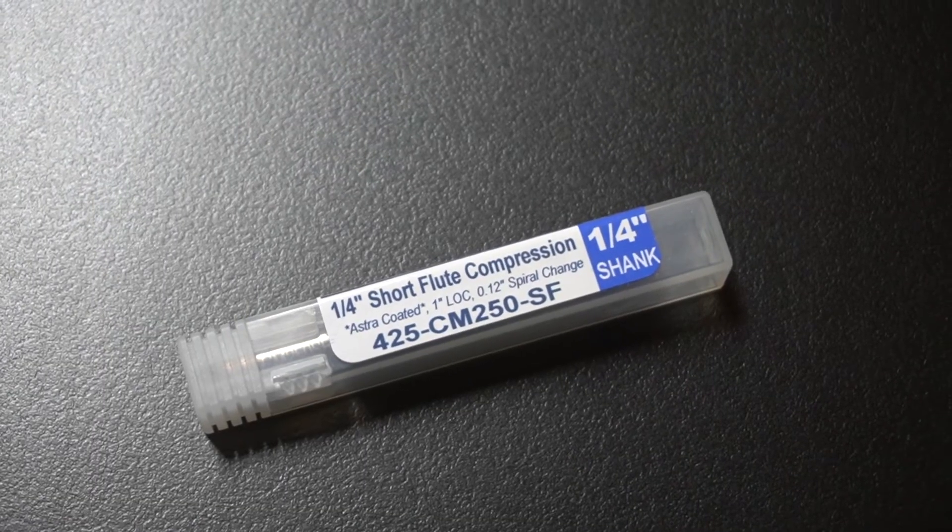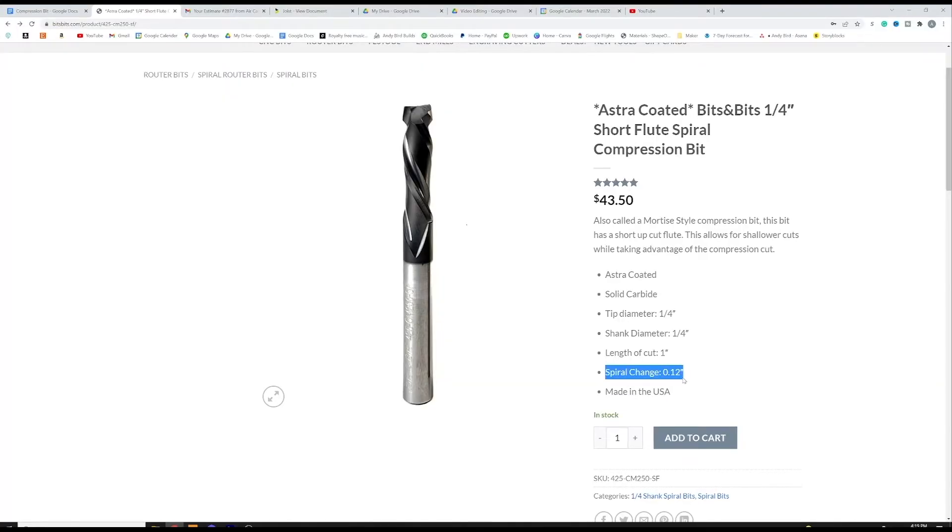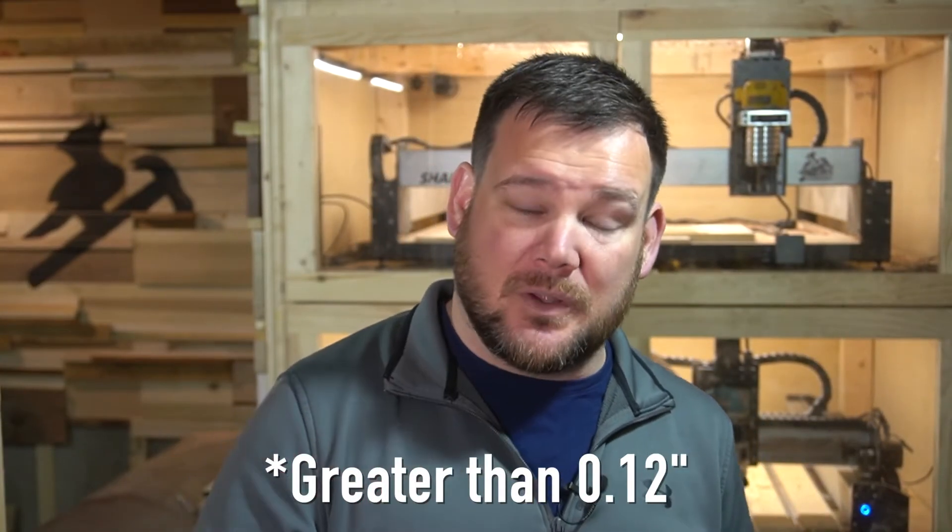But there's a solution, and this is a game changer for desktop CNC users. The next compression bit is called a short flute compression bit. The spiral change of this bit is 0.12 inches. What that means is your depth of cut needs to be half of the other compression bit in order to achieve the same results. With desktop CNCs, your plunge needs to be 0.12 inches to get below that spiral change and into the down cut portion to achieve the results that we want.